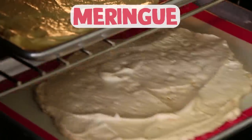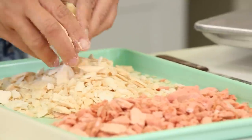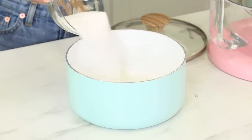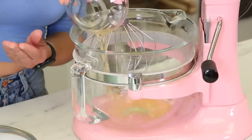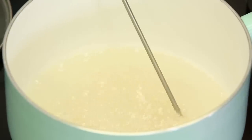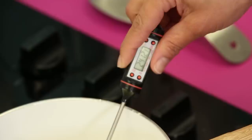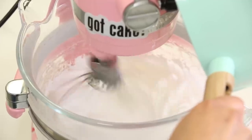I'm starting with the meringue because I need to bake it really low for a little while and let it cool before I can crumble it up. To make the Italian meringue, it's just like when I make buttercream — we're just gonna skip the butter. Put water and sugar in a pot, get that on the stovetop to boil and bring it up to 240 degrees. Meanwhile put your egg whites in the bowl of your stand mixer with a whip, and when your sugar mixture reaches 230 that's when you start to mix your egg whites. Whip them up nice and light and fluffy, then slowly pour the sugar into the egg white to create the meringue and whip until peaks form.